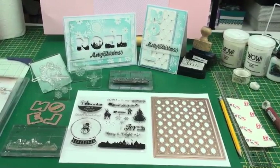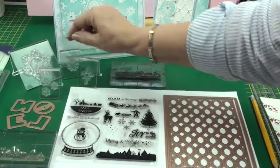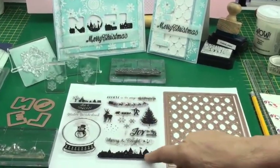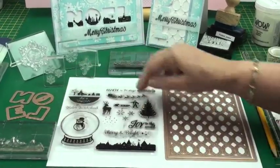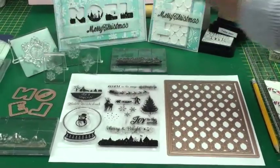So just to go through some of the things that we've got — I've raided my stamp collection and I've looked for all the stamps with snowflakes on them. This set of stamps was free with a magazine, and from this set I've taken the little row of houses at the bottom and added it to a stamp block, and I've taken the three snowflakes together and added them to a little acrylic block.